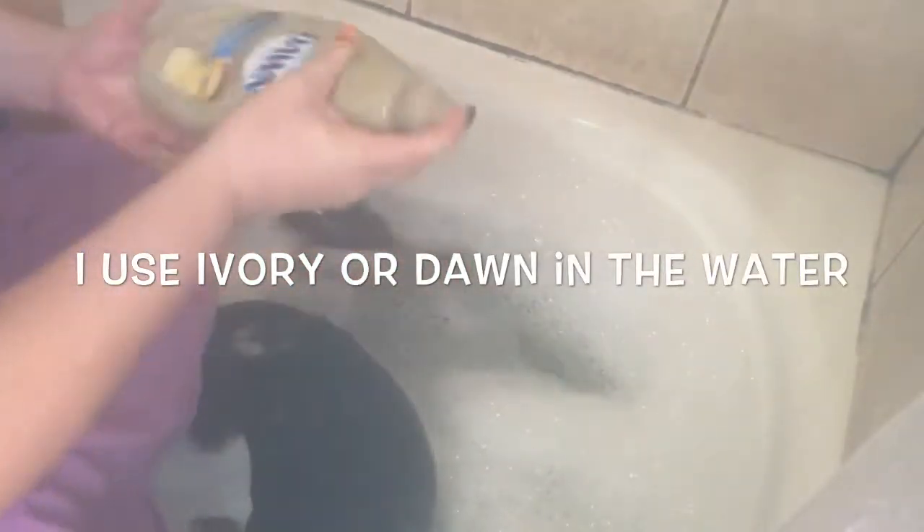We have an unamused puppy. It's okay — today you're just not amused. I have some cotton balls and witch hazel I'm going to do her ears with. You can see some of the oatmeal chunks in it, but it's okay.